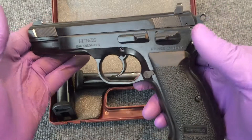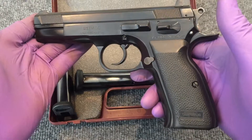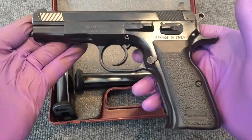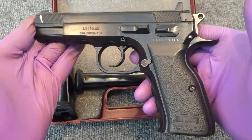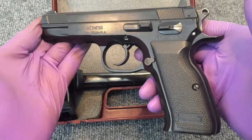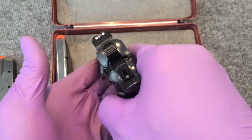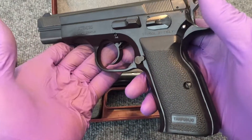This one was recently Cerakoted because it's 25 years old — it was a blued gun and the bluing had all but eroded off. So I had it recently Cerakoted. I kicked around whether to sell it or keep it, but it's just my favorite shooter. I have to convince myself to take something else to the range. Because of the weight of it, it takes a lot of that snappiness out of the .40 Smith & Wesson cartridge, and it actually shoots more like a light-loaded nine millimeter.